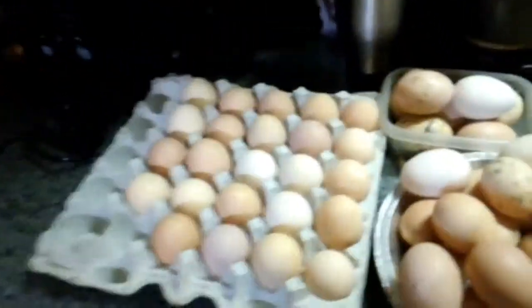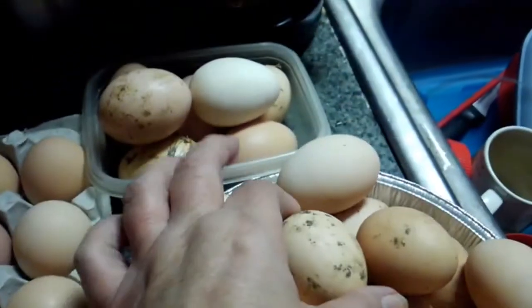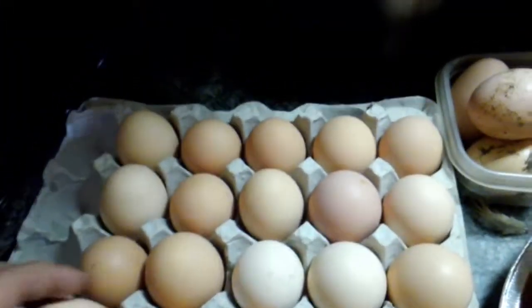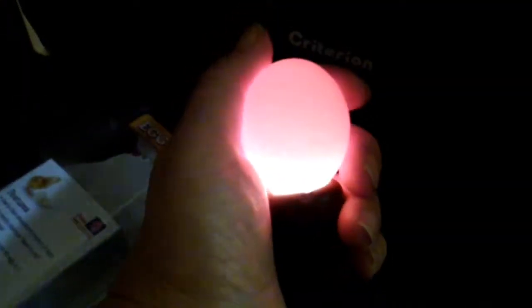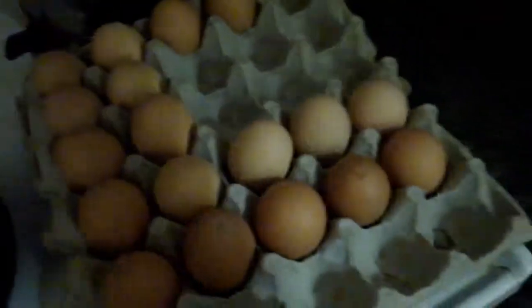Before we put the eggs in the incubator, I've gone through and some of these eggs are really dirty and nasty, so I don't want to use those. I've got the cleanest ones and I'm going to show you what I'm doing with this egg light. You take the egg light, put the egg on top of the light, and you can see if there are cracks in the egg. This one looks good — no cracks. The incubator holds 41 eggs, and I've checked all of these so far.